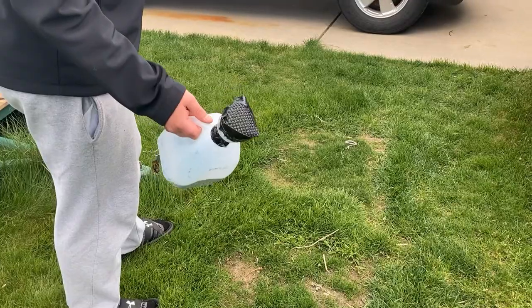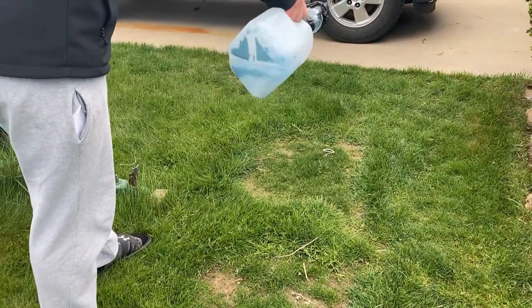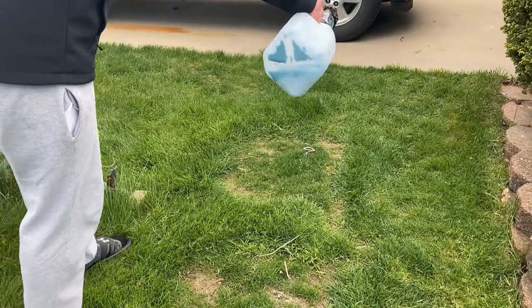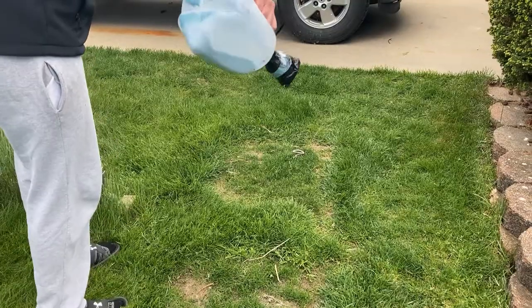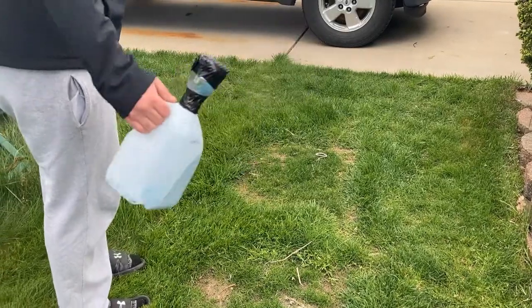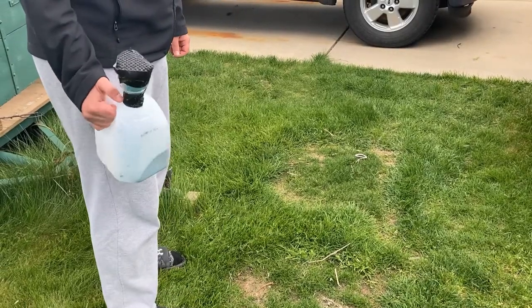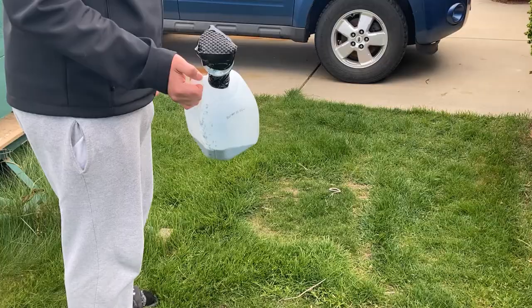Here's a quick demonstration to show you how it works. I like to just take it, shake it a few times, put it across the area you want. There you go — saves you $30 and uses materials you probably already have at home.